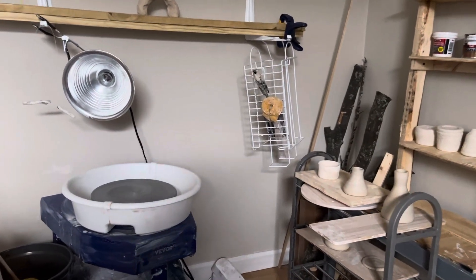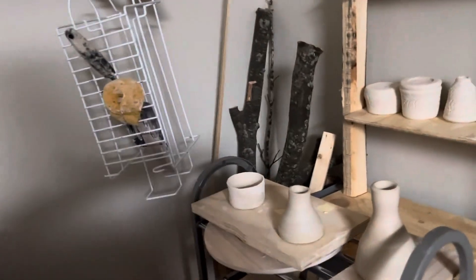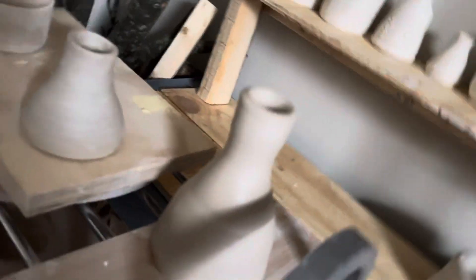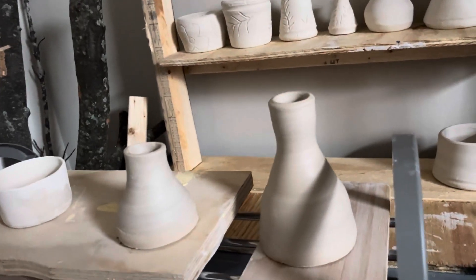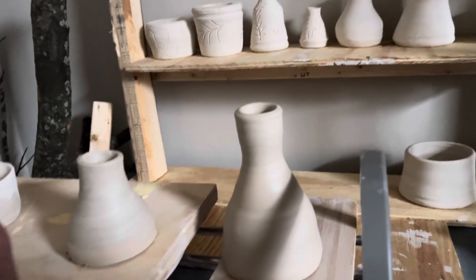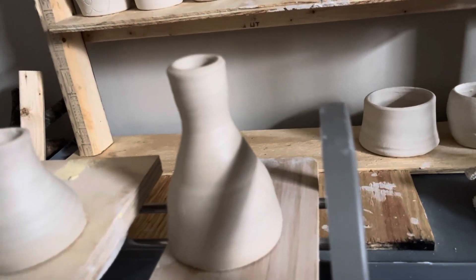Hey everybody, I just wanted to show you a few little things I made today on the wheel. I made this little bottle or vase here. There's this one here, which is fairly short, and then this one that's a little taller.